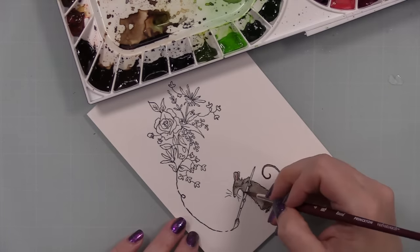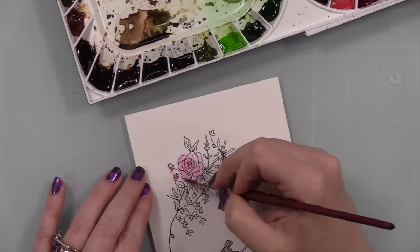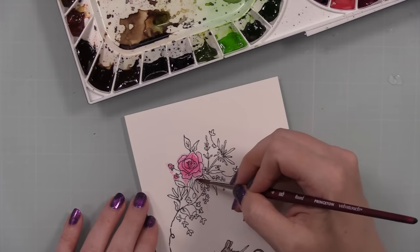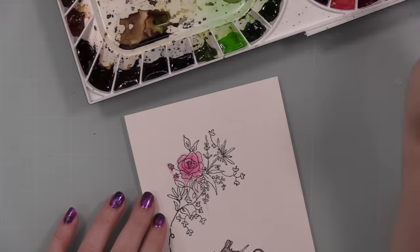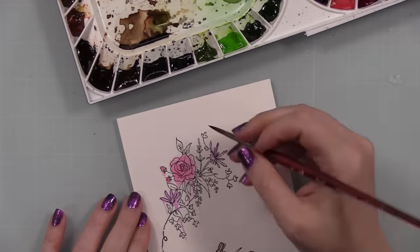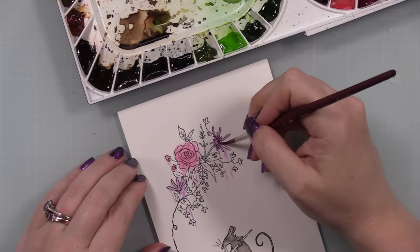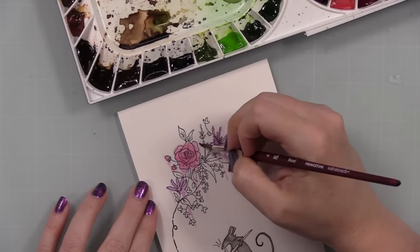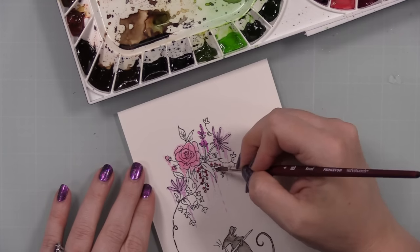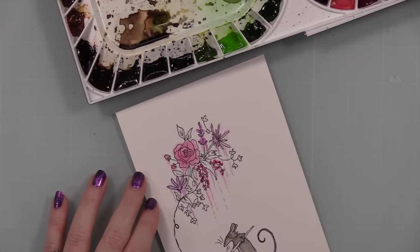The first little bit shown was real time, then I sped it up. This didn't take very long to watercolor — it's detailed but there's not a whole lot: just the little mouse, some florals and leaves. As I started watercoloring the mouse, I noticed my brush had shimmer in it from a previous project. I'm 99.9% positive it was the Midas Touch Aqua Shimmer Pen because it was gold shimmer.